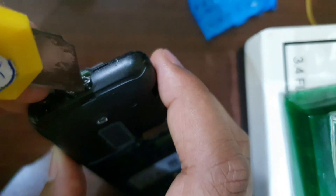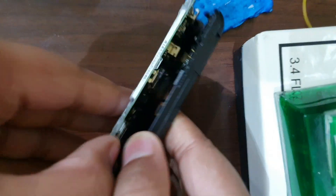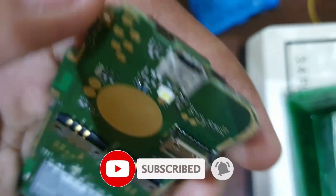Opening a bit more here — okay, I've got that out as well. So on top here we have the charging port.